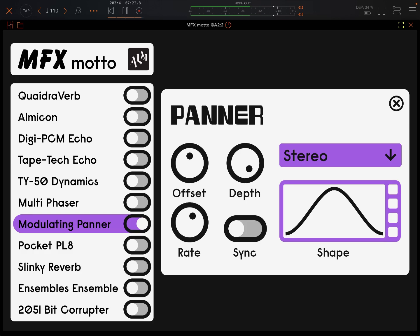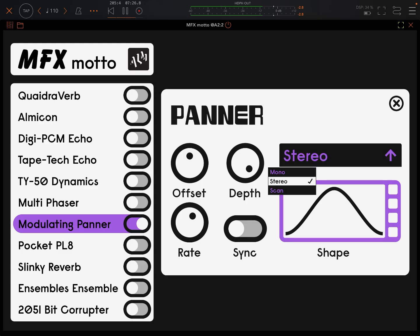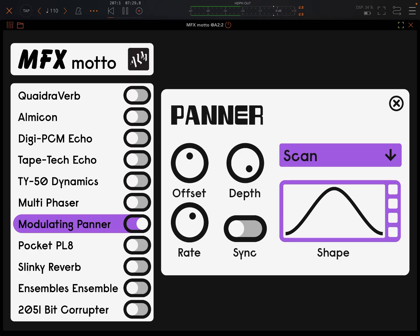This panner — I haven't really heard this doing much. Depth is up there. I've played around with rates and stuff. I never really hear any difference with this one. I don't know if it's broken or what, or if it's user error.